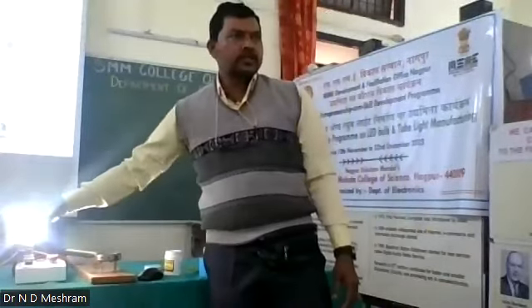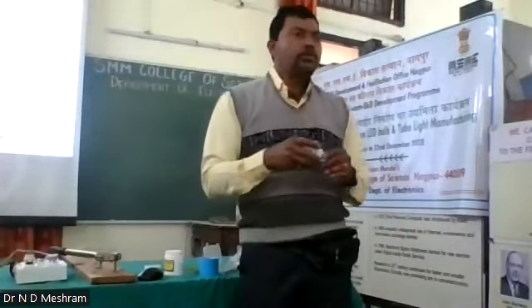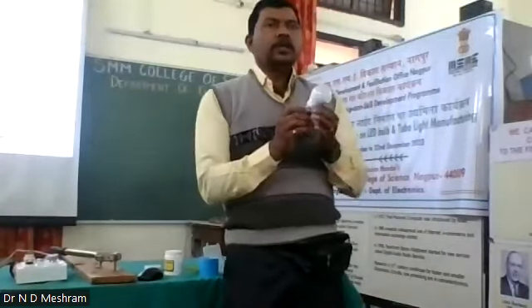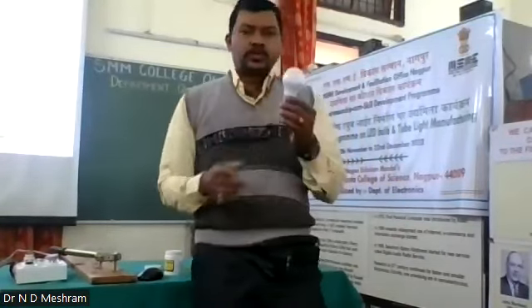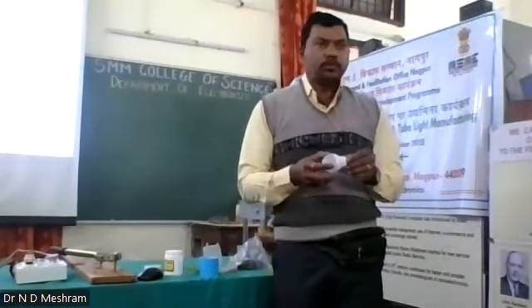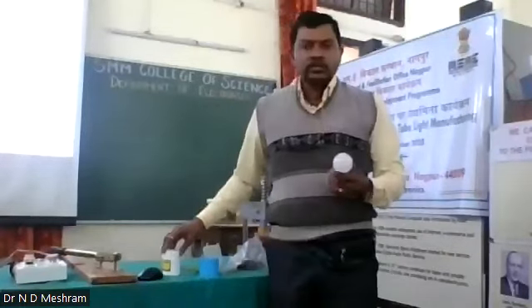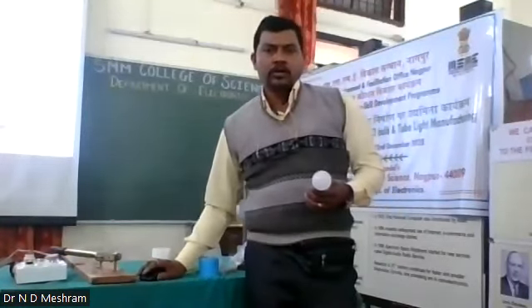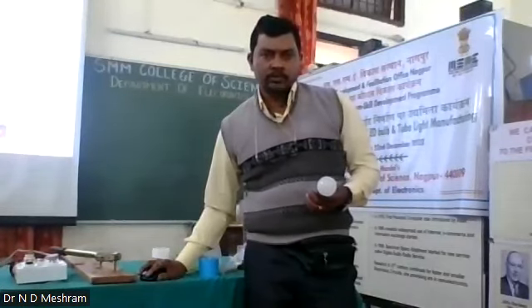It's done. We can check if it is working or not. Yes, it is working. This is how you can assemble a bulb of 9 watt. Thank you very much for watching this. Now I am going to give all these components to you and you have to do that assembly yourself. I will be uploading this video on my website. Thank you very much.